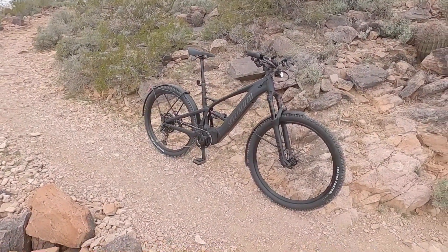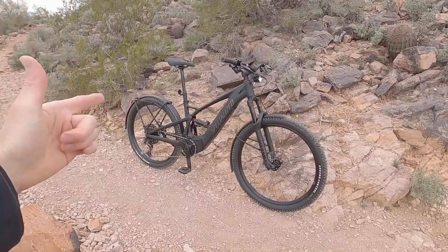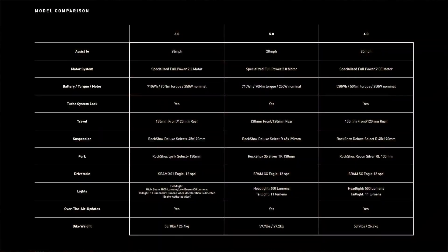This is the Specialized Turbo Tero X 6.0. There is a 4.0, a 5.0, and a 6.0, so this is top of the line.